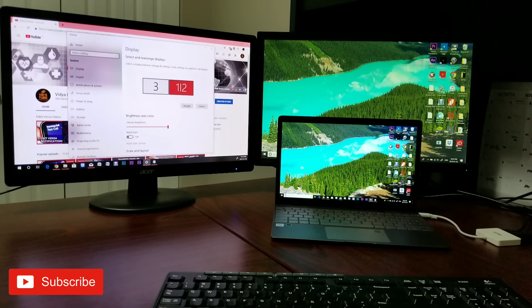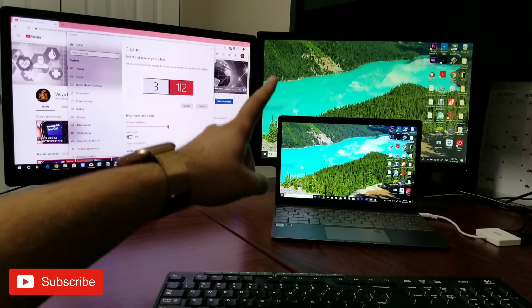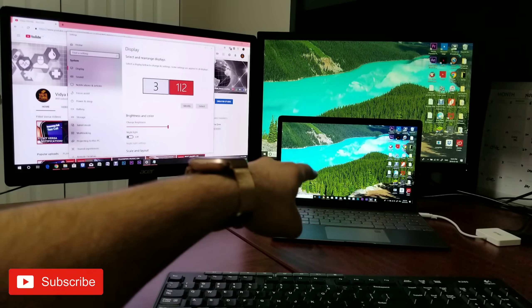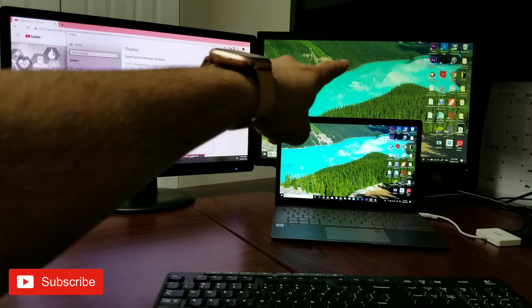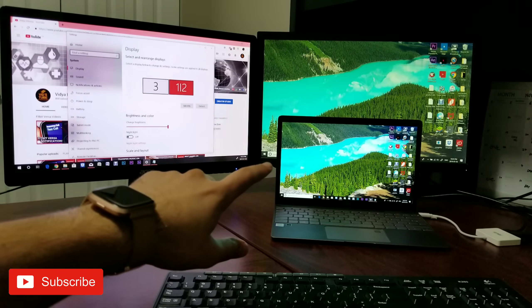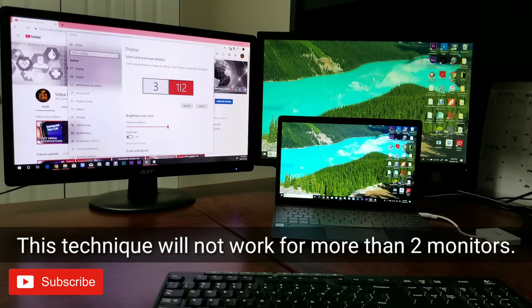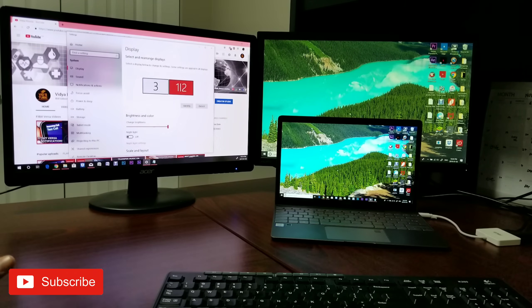Now this particular setting I'm going to show you — if you can see right here, display one and two are identical. I'll hit Identify: this is one and two. You can also have three displays — display one, two, and three. There are a lot of combos here, but any laptop would pretty much output two monitors on top of the laptop screen. This technique will only work for two monitors.